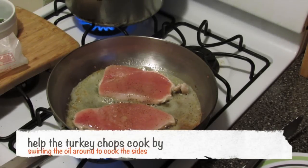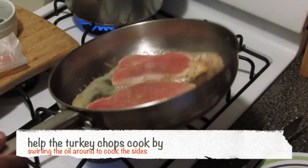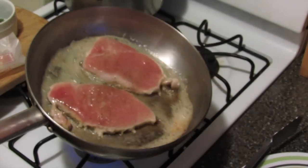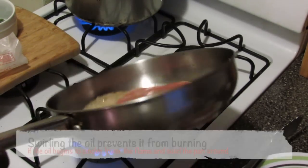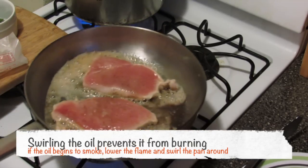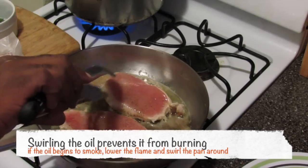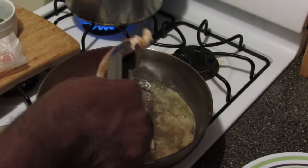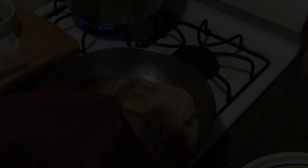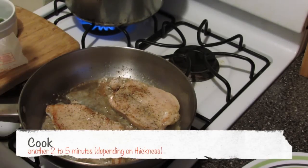It's been three minutes. I'm going to swirl the pan a little bit — the butter is starting to brown — just to kind of brush the butter against the sides of the turkey chop. So I'm going to flip it and let this cook for another three minutes.